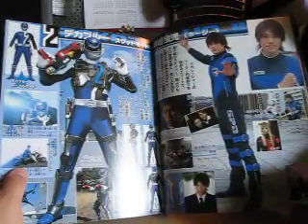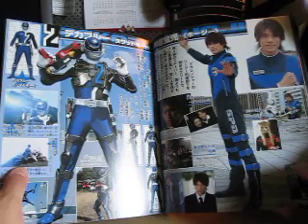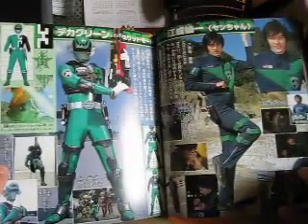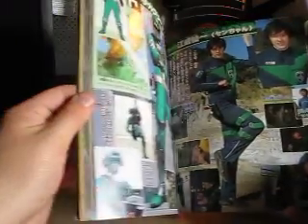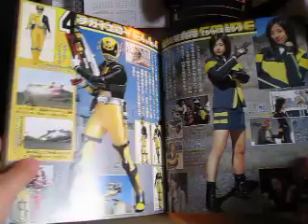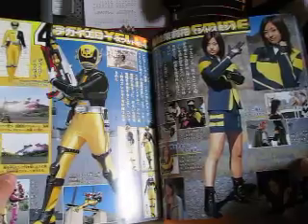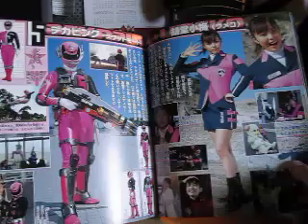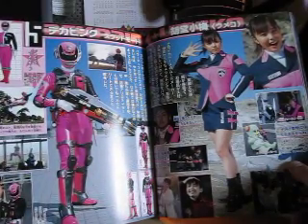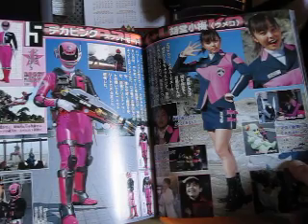Here is Hoji as Deka Blue, upgraded to SWAT Deka Blue. Here is Senchan — Deka Green — upgraded to SWAT Deka Green, excuse me. Here is Jasmine — she is Deka Yellow and has been upgraded to SWAT Deka Yellow. Here is Yumiko — she is Deka Pink and has been upgraded to SWAT Deka Pink.